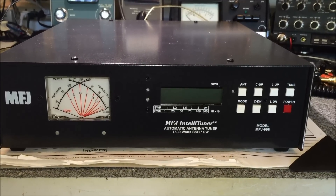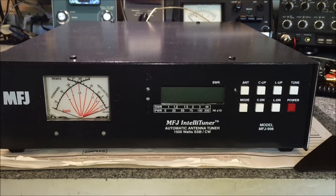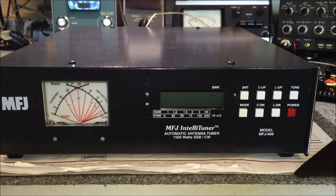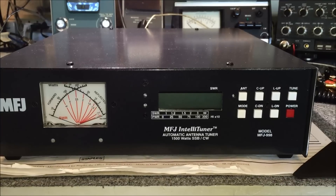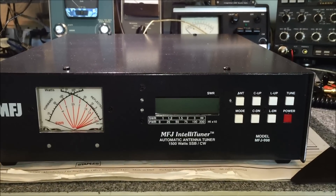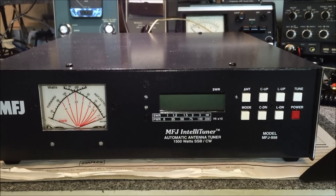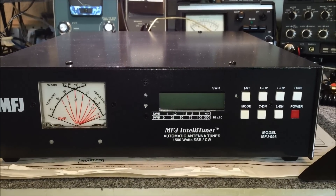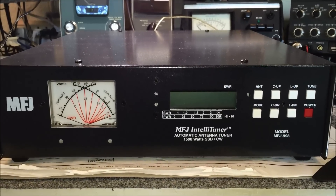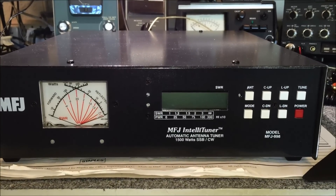Doing the video of the MFJ model 998 — this is the big brother to the 993 that I did. This is 1500W sideband CW max input, Automatic IntelliTuner. Basically, hook it up, start using HF operating, and it tunes as you go around. It's got 20,000 memories, so the more you tune, the more you switch around, the more it remembers. Pretty soon it'll automatically know exactly where every band and every part you operate needs to be tuned.